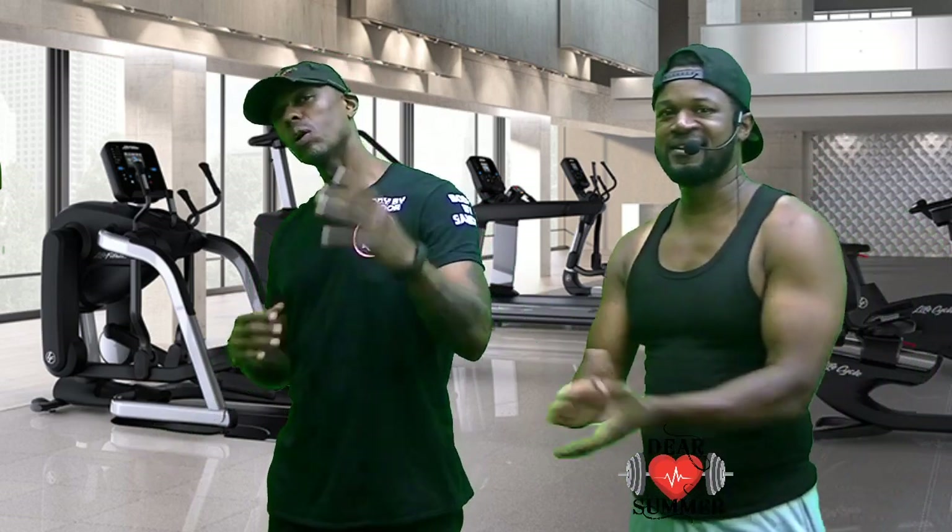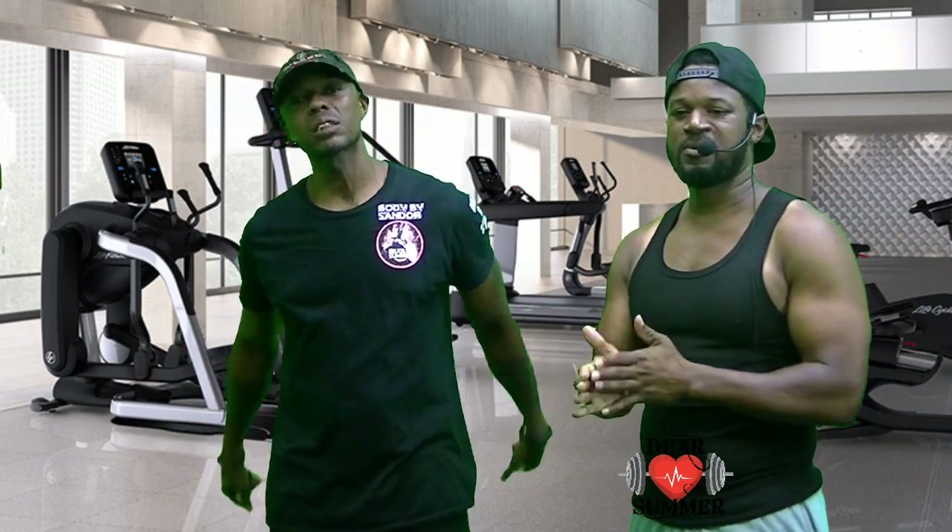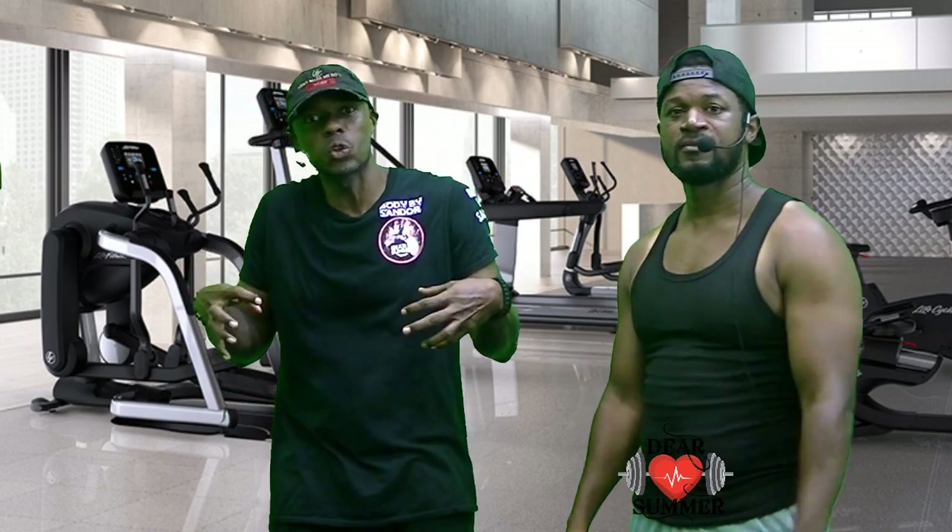What's up, what's up, what's up, peoples? Welcome back to another episode of Bye Bye Sandor. Dear Summer, right? We always come to this nice humble place so we can get our workout on, get our chi on. Today we're going to go through a couple of great exercises again that you can use at home or outside, just to keep your body healthy so we can strengthen our bodies and fight off all these crazy diseases and weird stuff that's coming at us.